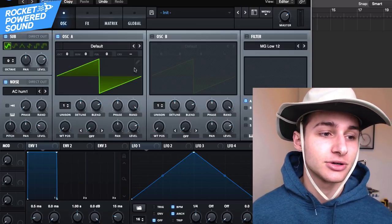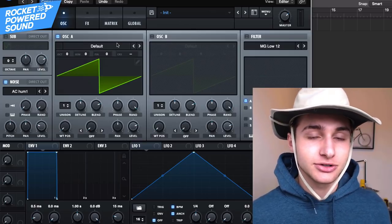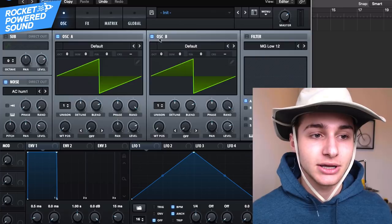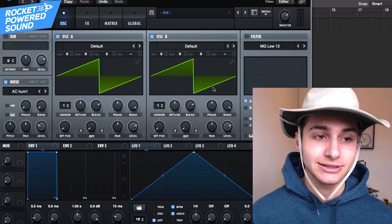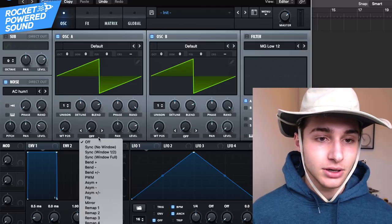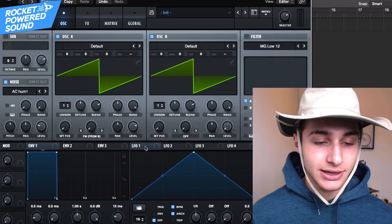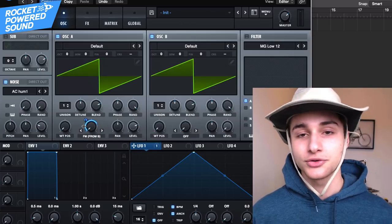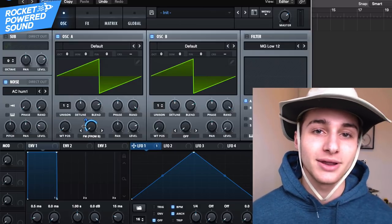We're going to go ahead and turn on the sub, turn on the noise. But before we even turn on the sub, let's start to work with our main sound here. We're going to be turning on oscillator A and oscillator B. All the sound is going to be outputted through oscillator A, so we can go ahead and turn on the level of oscillator B, then turn on FM from B. We're going to stick our LFO on here — of course we're using frequency modulation, but this is really just to create a nice tonal bass for the sound.